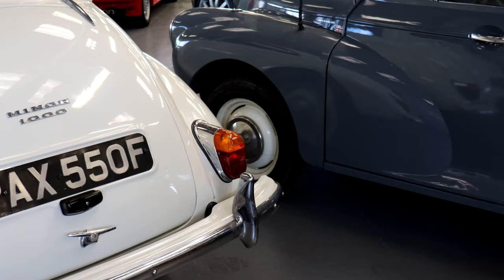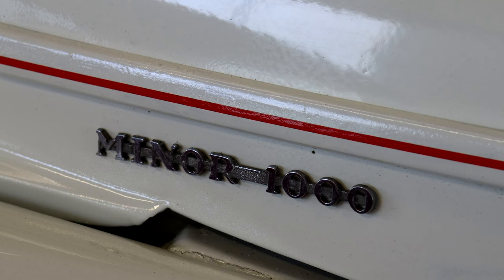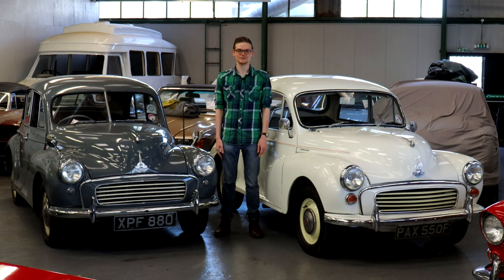They make a great starter classic, and the most popular Minor of all is this style — the post-low light cars made from 1951 to 1971. But just because they're cheap and plentiful doesn't mean you don't need to go into one with your eyes wide open. So here's everything you need to know if you want to buy yourself a post-low light Morris Minor.